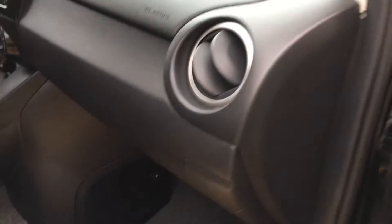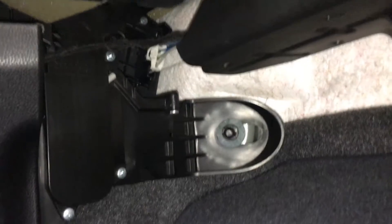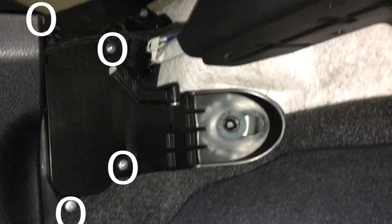Hey guys, so today I'm going to show you how to install a cabin air filter on a 2012 Mazda 2. So first thing you want to do is take off the four screws. Obviously this is in your passenger foot area. So take the four screws out and then you'll be able to take the cover off.